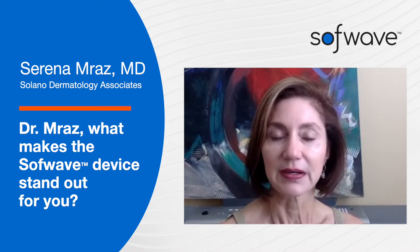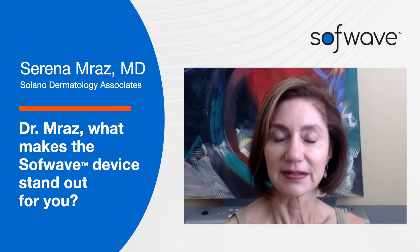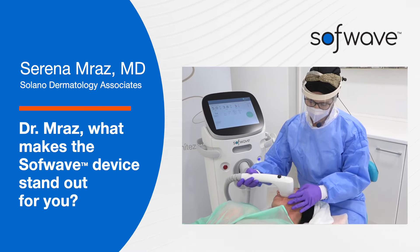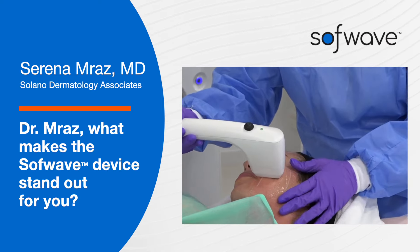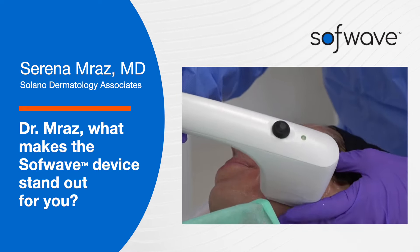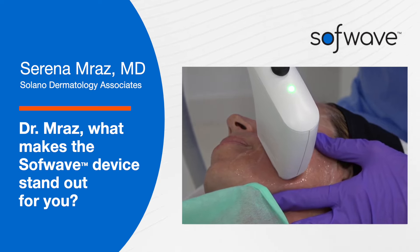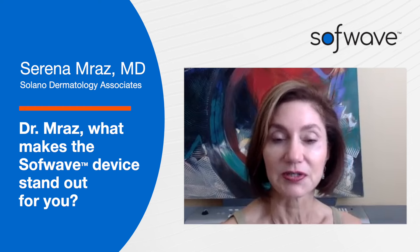Softwave is very versatile. It's actually a procedure that can be done and incorporated in a regular workflow day without booking extensive time periods for treatment. The treatment itself is fairly rapid, and there's no issue with patient skin type — Fitzpatrick types one through six can safely tolerate it without any concern, from me and actually from the patient's standpoint.